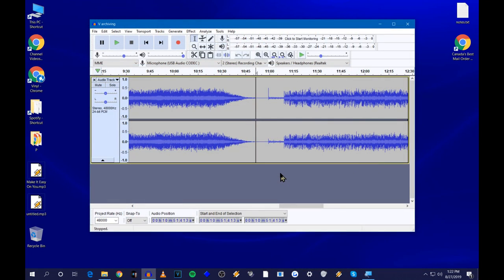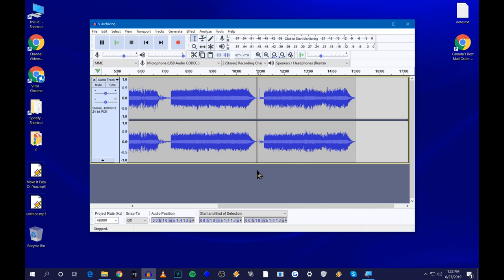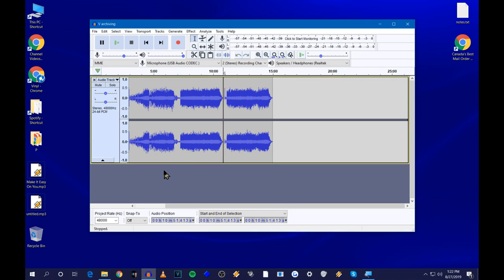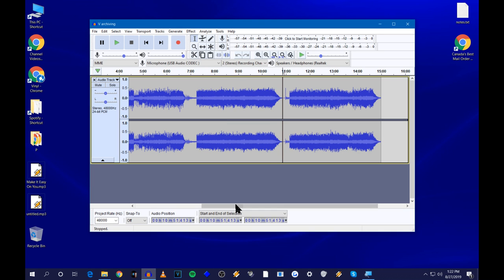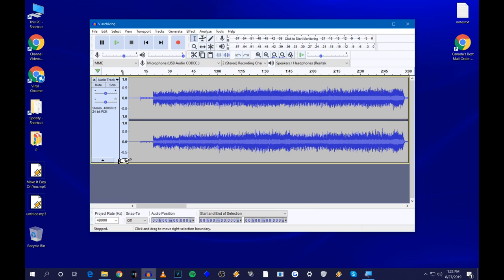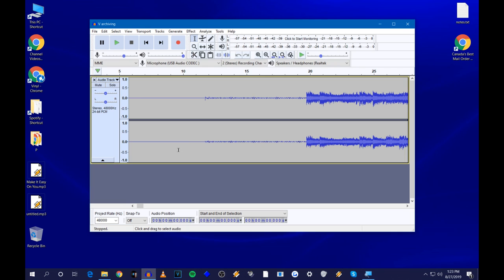Now that you've finished recording the whole album — I only recorded a few songs but this is enough to show you — you can press Control and use the mouse wheel to zoom out and see the whole project. Press Control and mouse wheel up to zoom back in, and scroll around with the scroll bar at the bottom. Rewind to the beginning by placing the cursor there.